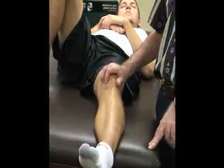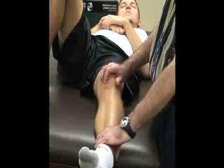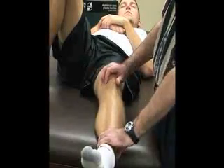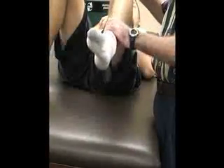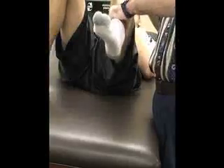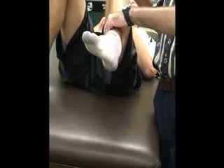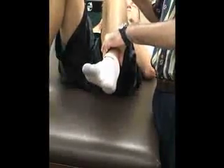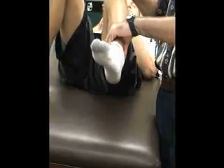With one hand down by the ankle, we are going to passively flex the knee to about 90 degrees while internally rotating the tibia. Then while we're doing that, we are moving the patella medially with our thumb or the palm of our hand.